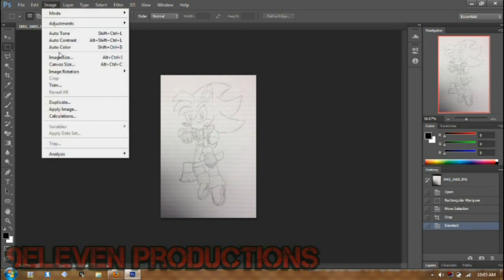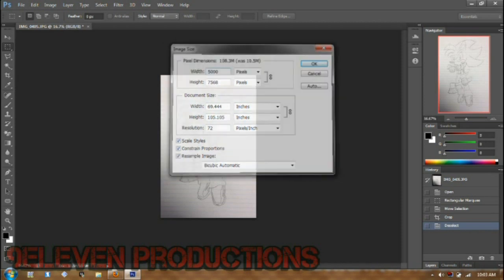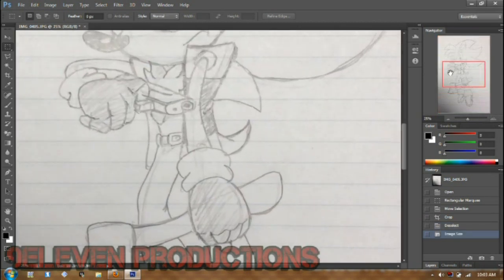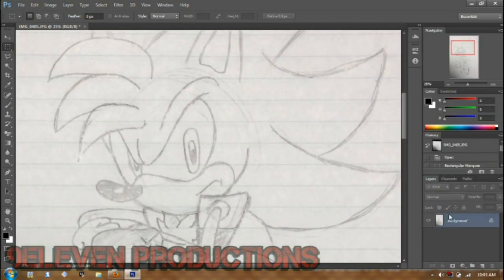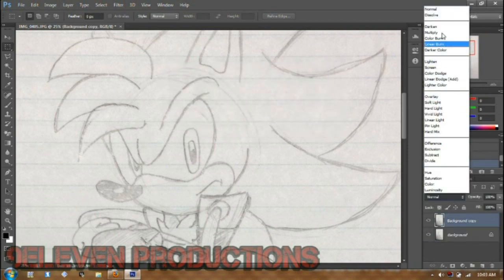Today I'll be showing you how to SA style. Right now you'll see me make the canvas 5000 pixels in width. I make mine really big so it becomes really clear. You don't really have to do this if you don't want to, but that's how I do it.